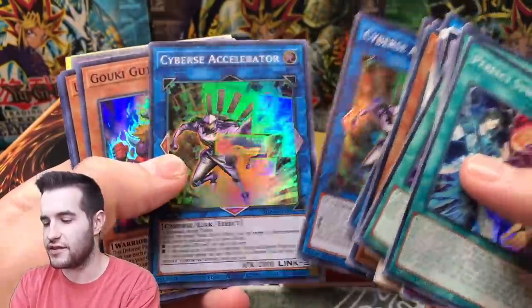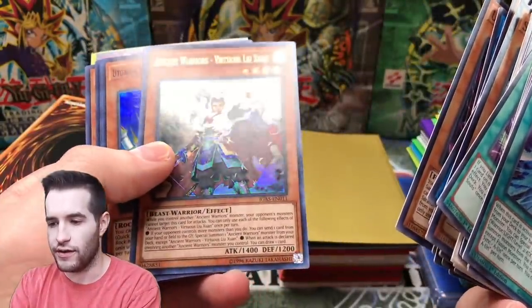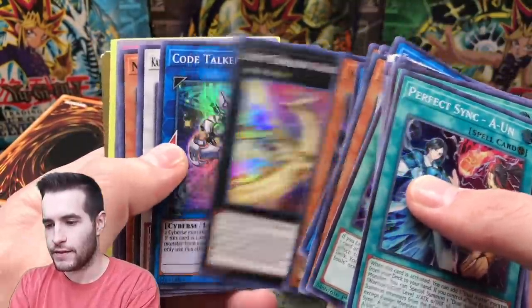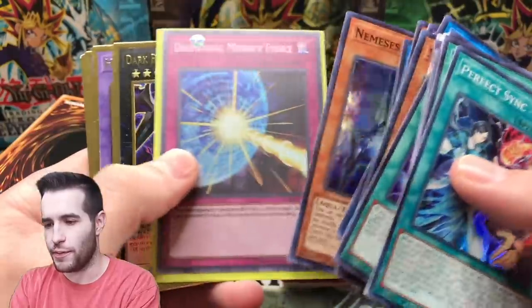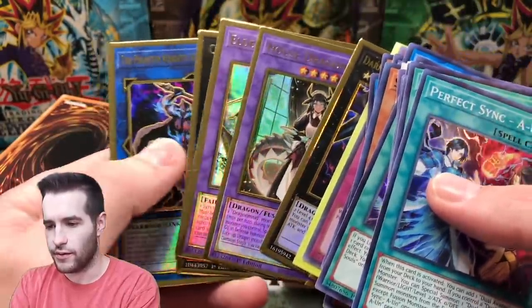Let me know if you see any of these super rares that are good that I don't recognize, because I'm not an expert on the random super rares. That's an ultra rare, we'll put that over there and get it out of the bulk pile. Oh, we got some gold!